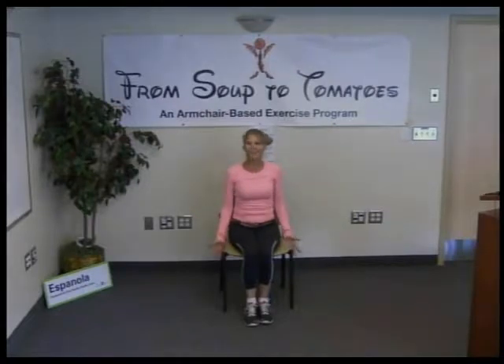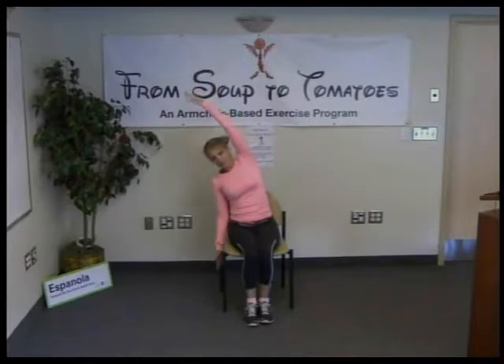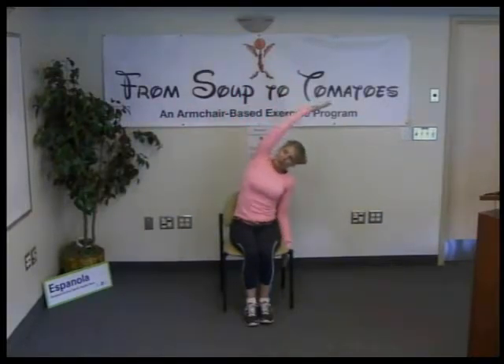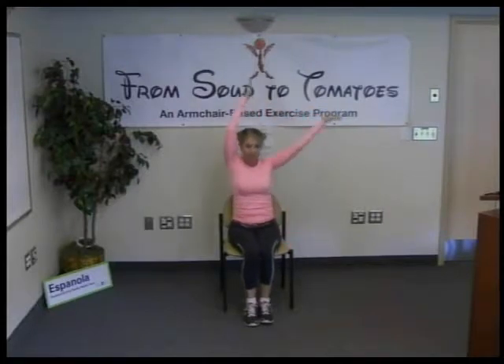Let's do it one more time — inhale and reach; exhale, one side down and over. Reaching over, feeling that side stretch, opening the chest. Inhale, come up. Doesn't that feel good? Exhale, over. Notice what feels good about it. Inhale up, exhale, return.